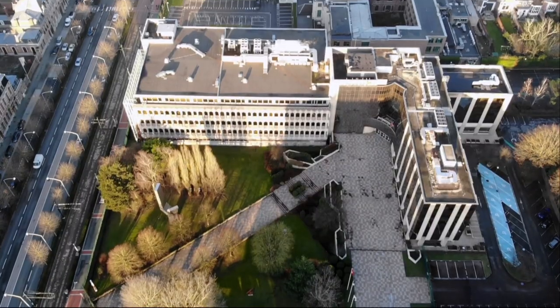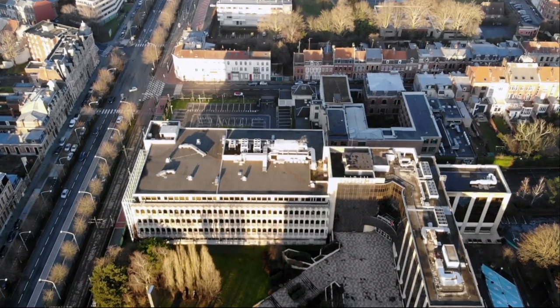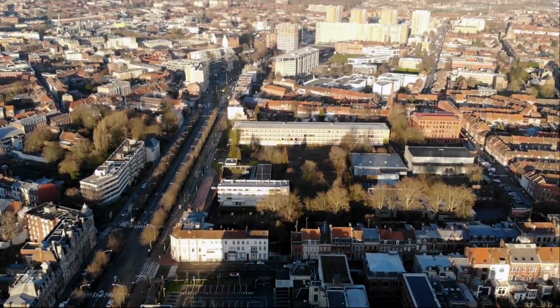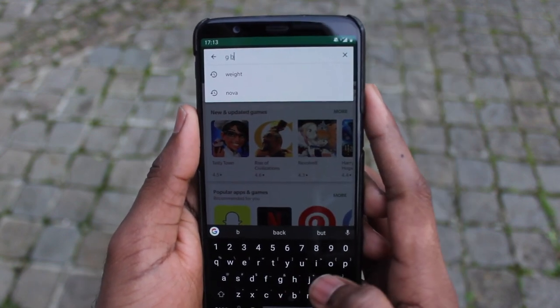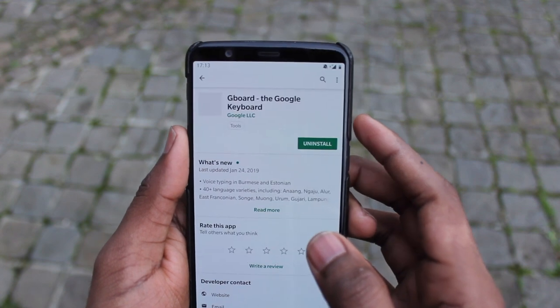This works on Android or iPhone. On your Android phone you'll need to install the Google keyboard in order to use this — it's called the Gboard. Just go to the Play Store and install it and then that's pretty much it.